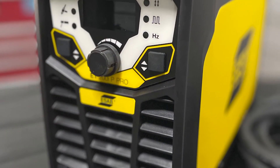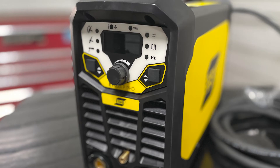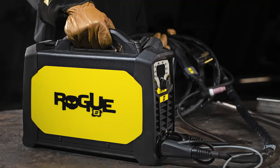All functions are easily adjustable on the machine's control panel, and the large digital display makes your settings easy to read, even at a distance. No other machine at this price point comes close to matching Rogue's strength and durability.